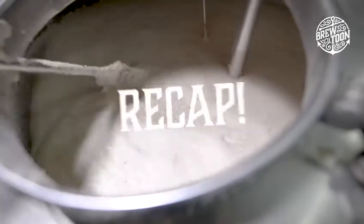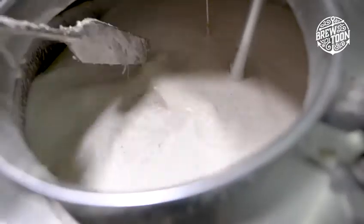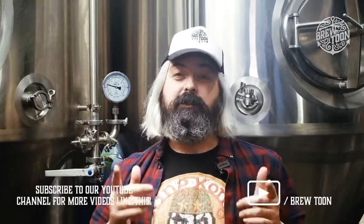In a brief recap: spin your beer round, separating it from any unwanted matter; pass it into one of these fermentation vessels via a heat exchanger; add your yeast; let that sit for five to ten days; take your final gravity — and that is it done.